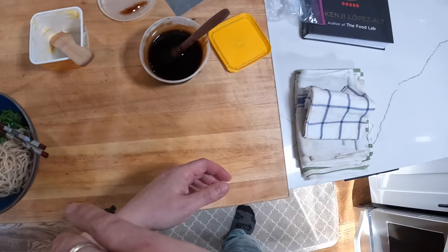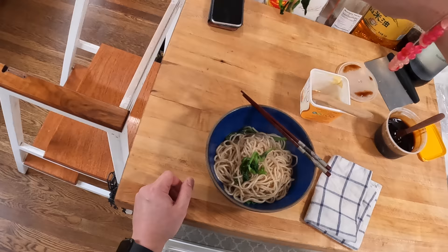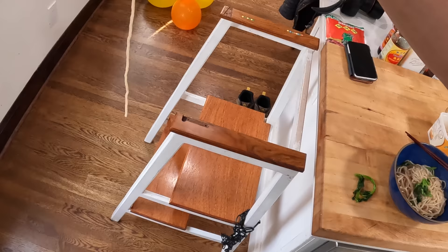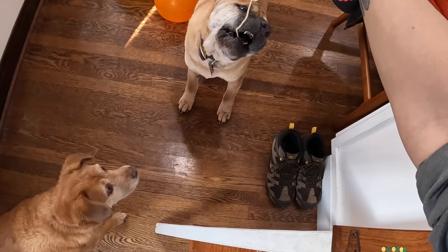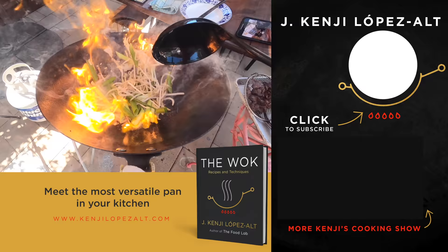All right, that's it. Delicious, kid friendly, dog friendly. Come here — there you go, Shabu. And one for you. Nice long one for you. All right, guys, gals, non-binary pals, I will see you next time. Bye-bye.